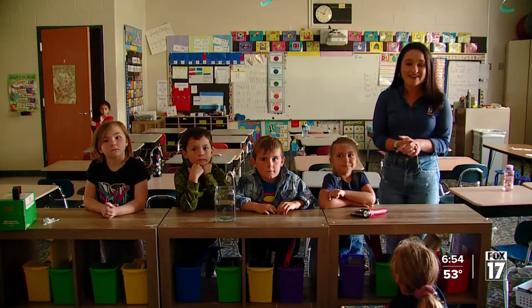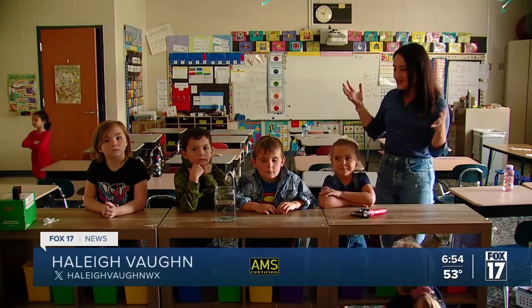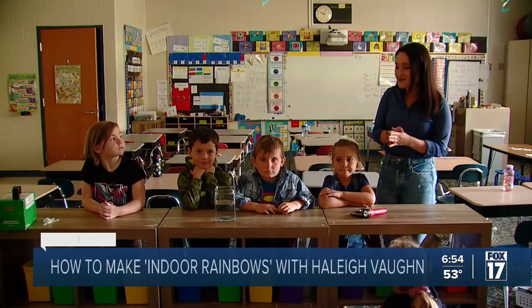We're back with another episode of the Weather Kids series. Haley Vaughn is teaching us how to make indoor rainbows. Hi, I'm Haley Vaughn, here with Mrs. Tillers at Goebbels Elementary.